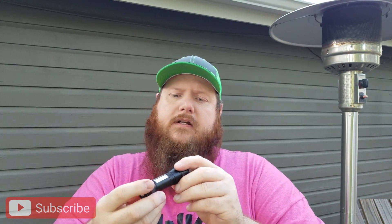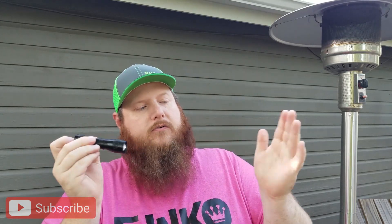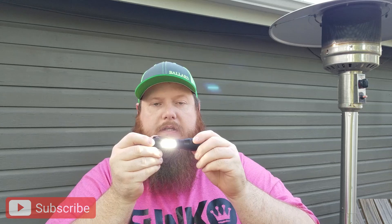So this is a little bitty flashlight. It's got a couple of different modes: full power on, strobe, and then you've got the side COB light that comes on.